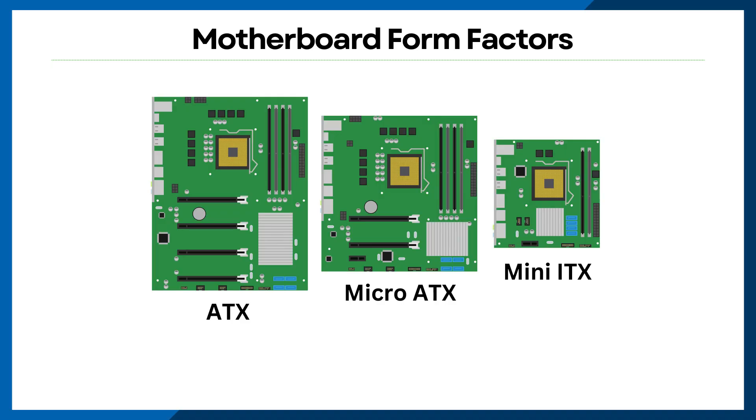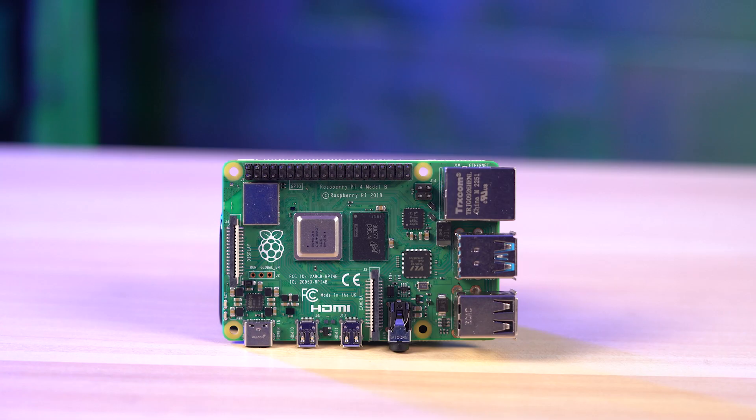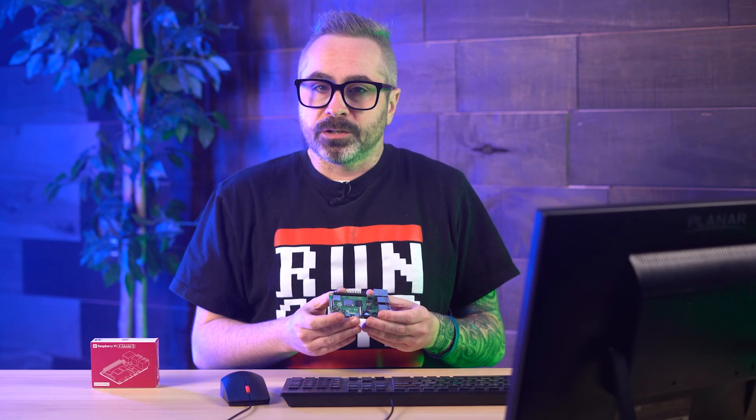The first step to designing your custom enclosure is going to be understanding the form factors. There are three main types of motherboards: Mini-ITX, Micro-ATX, and ATX. Today we're going to focus on Mini-ITX. It's the smallest standard motherboard and it's considered the category for Raspberry Pis due to their compact size and limited expansion capabilities. Before designing our Raspberry Pi enclosure, we need to understand the layout of the specific Raspberry Pi model that we're working with.